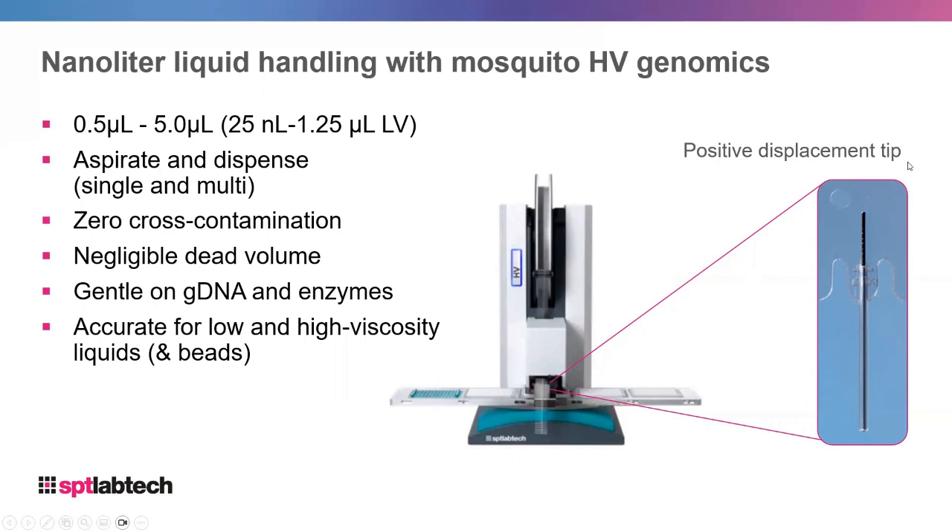A Mosquito tip is a positive displacement tip, meaning there's no air interface between the liquid and the tip. The tip is stainless steel and the outside sheath is high-density polyethylene. The volume of a Mosquito tip is up to 5 microliters and we can aspirate and dispense down to 0.5 microliters. There is also a low volume version which operates from 25 nanoliters to 1.25 microliters.